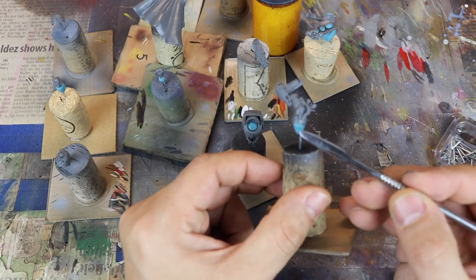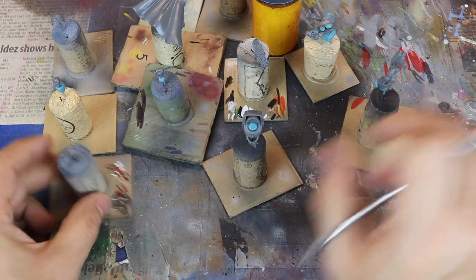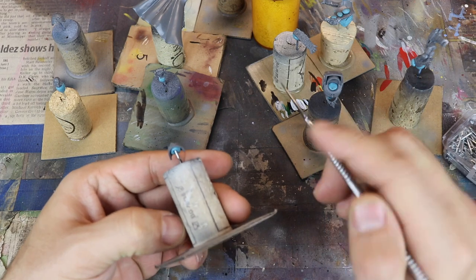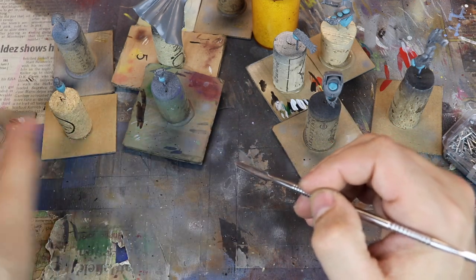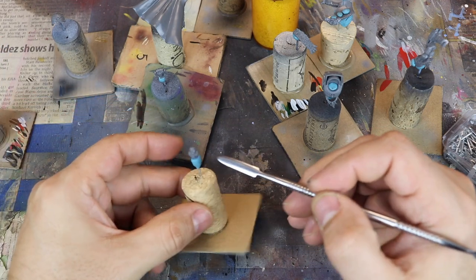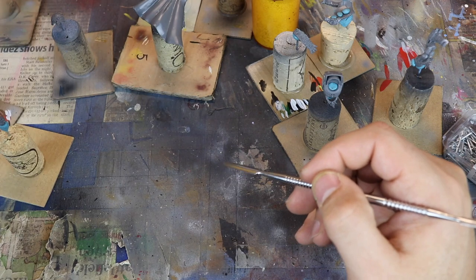So if you look at how I attach these things, I take the poster tack and I put it on the top of the nail. This way I form a bubble. I take that bubble and I use it to actually attach the miniature pieces onto said bubbles, just so I can work on each piece individually.